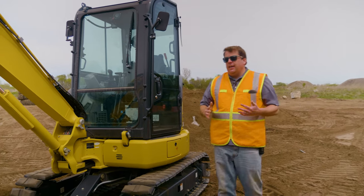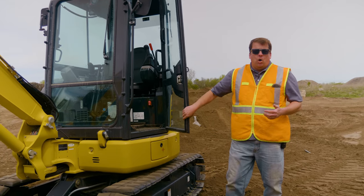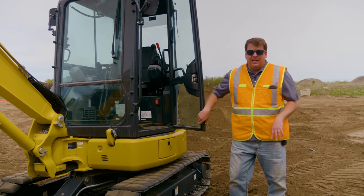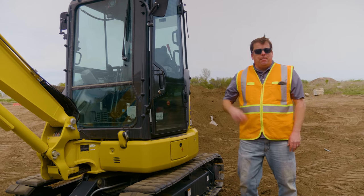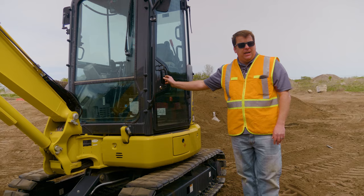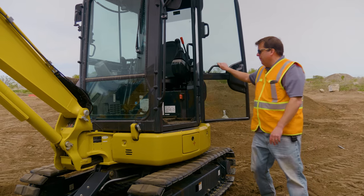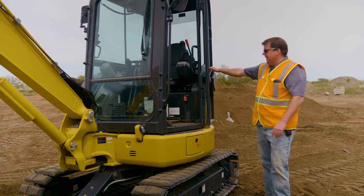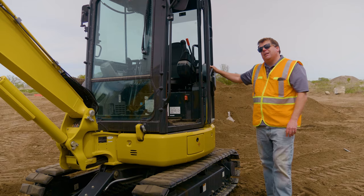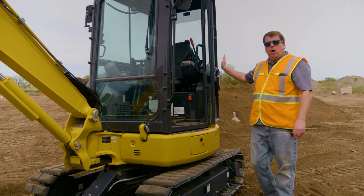Now the first thing for all heavy equipment — make sure the doors lock open. Today's a windy day, which is a good example. If you don't have it locked, it's going to hit you in the back of the head. I've seen that with other excavators, dozers, things like that. There's a handle to grab, so you always want to make sure any piece of equipment is locked before you get in. They all latch open.